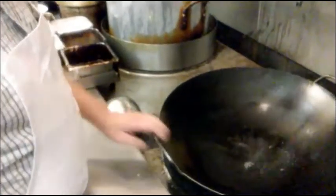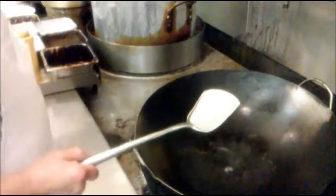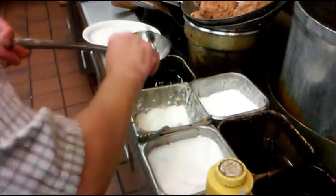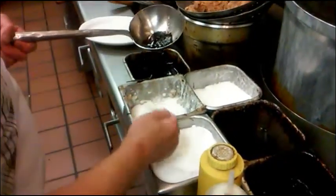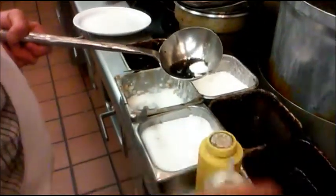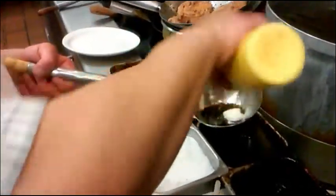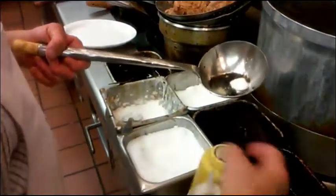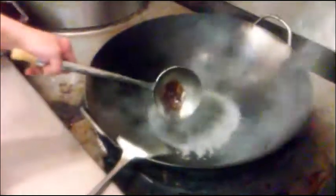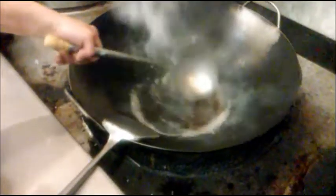Okay, we're going to make the sauce for the egg foo young. We use a scoop of water or chicken broth, about a teaspoon of oyster sauce, a quarter tablespoon of sugar, a little bit of white pepper, and sesame seed oil. That's what we're going to put in to make the sauce.